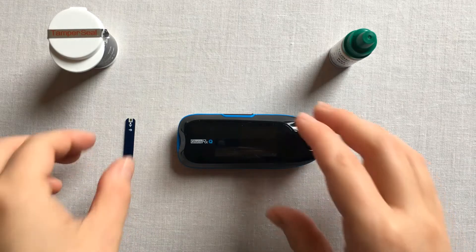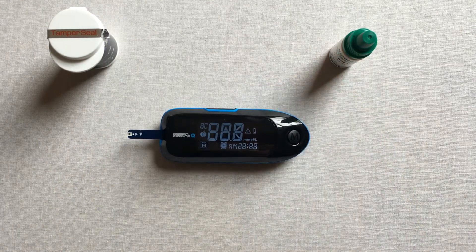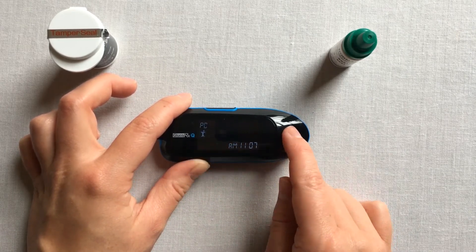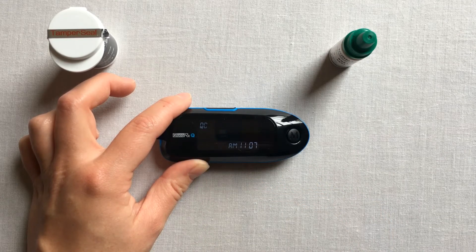Insert your test strip into the meter and wait for the flashing blood sample on the screen. Select your meal marker by pressing the main function button until the QC symbol appears on the screen. Then put your meter down.